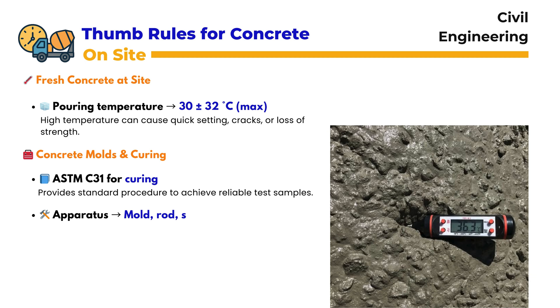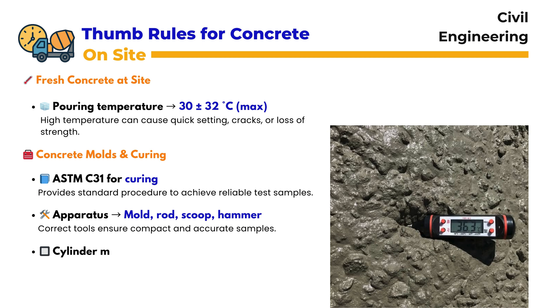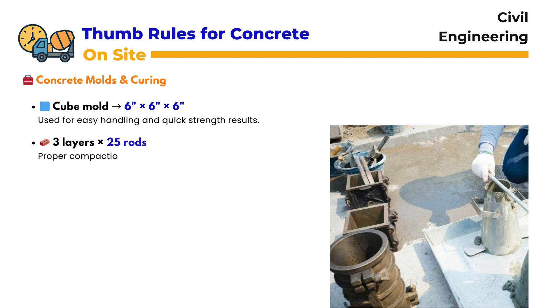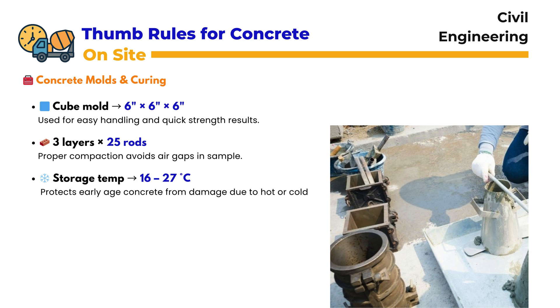Concrete Molds and Curing: For molds and curing, ASTM C31 is the guiding standard. It provides a reliable procedure to prepare and cure test specimens. The apparatus includes a mold, tamping rod, scoop, and rubber hammer. The standard size for a cylinder mold is 6 inches by 12 inches, and cube molds are usually 6×6×6 inches. Concrete should be placed in three layers with 25 rods per layer. Before curing, samples must be stored at 16 to 27 degrees centigrade, protecting them from extremes of hot or cold.